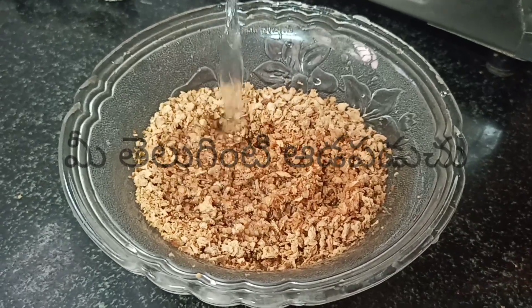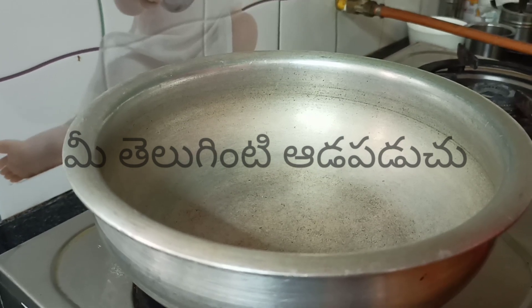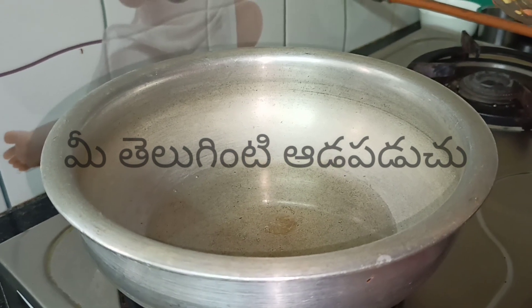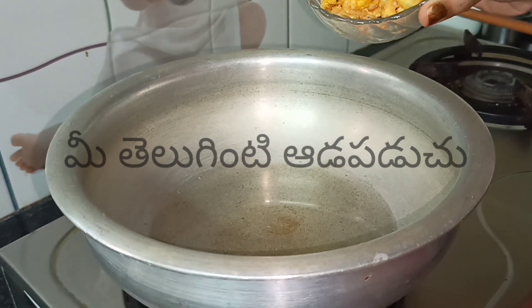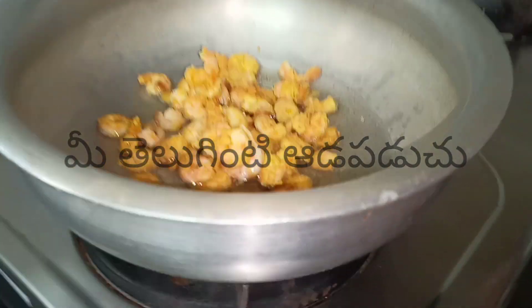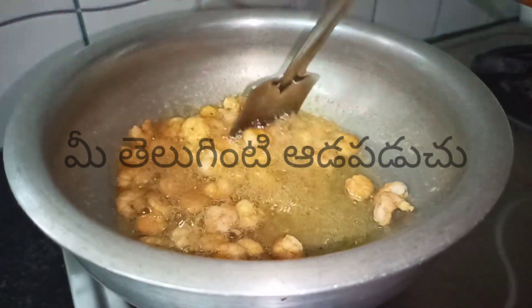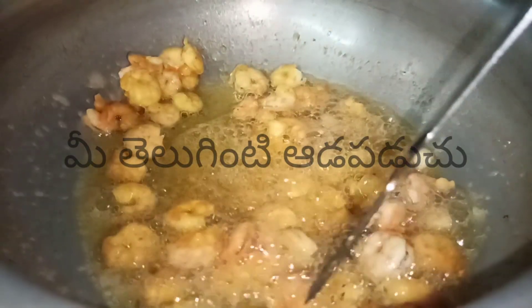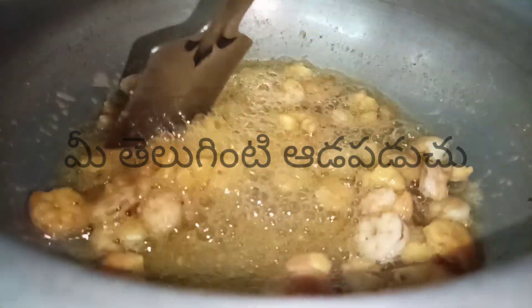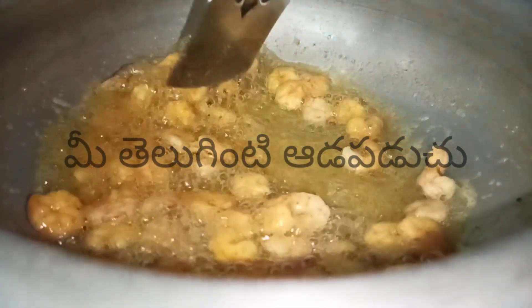Add water. Then add the prawns into the pan. Add oil and add the prawns — there will be a lot of color changes in the oil.